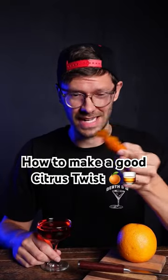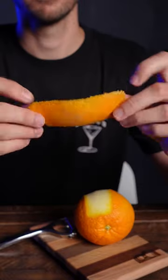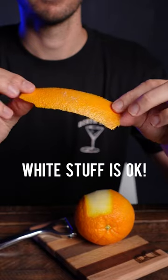Are you tired of your cocktail garnish looking like a soggy Cheeto? Well here's how to do it right. Use a citrus peeler to cut a nice wide peel. No worries if you get some of that white pith underneath — that will help the peel to hold its shape.